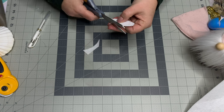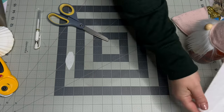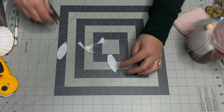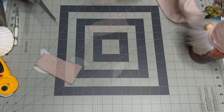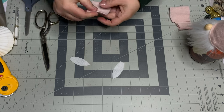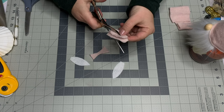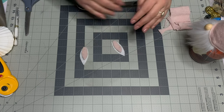Trim the ear to a nice fine point at the top. Mine is about two and a half inches tall. Use that same ear to trace a second one onto the felt with a white gel pen. For the ear inserts, you can use pink felt, fur, or whatever you have. I'm cutting a piece from the sweater sleeve to match my hat, folding it in half and cutting the same shape, just smaller, so it fits inside the white ear outline.